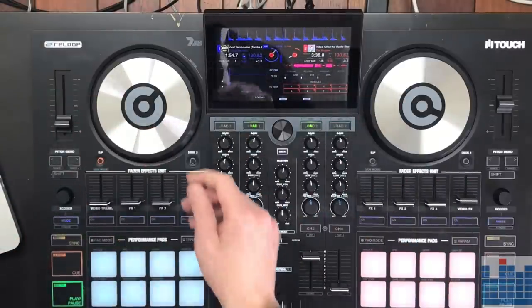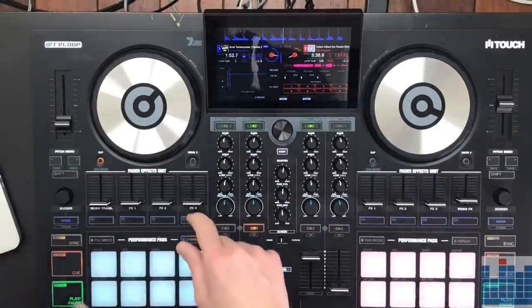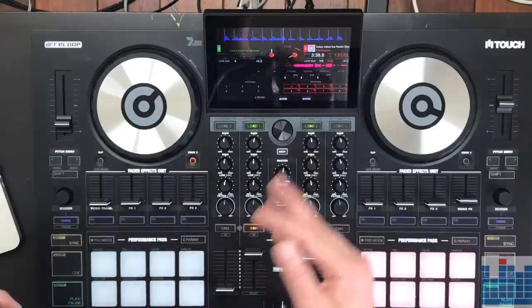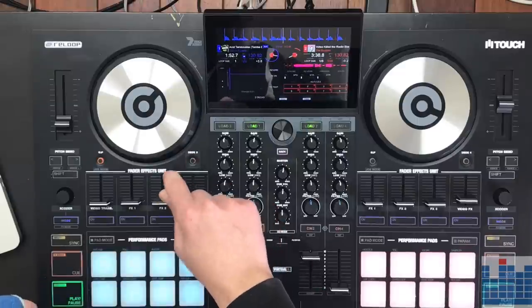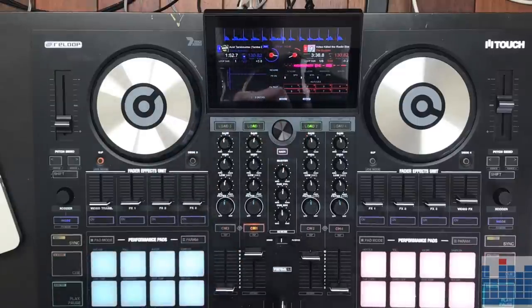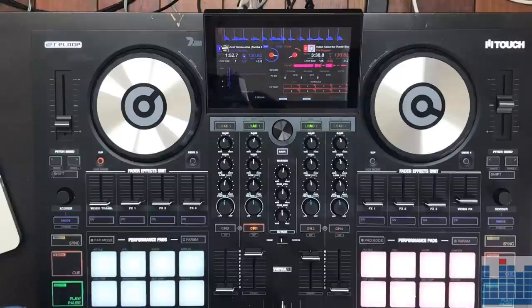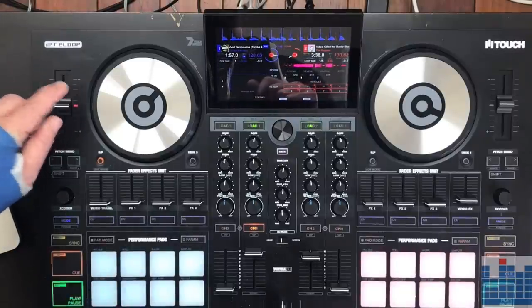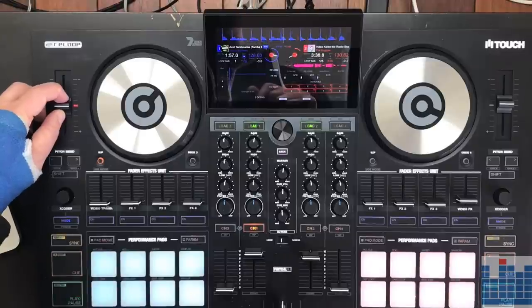A nice slip button that you can use to do tricks, whatever you want to do. You also have a deck switch so you can switch between four decks in Virtual DJ, and of course you see the change on your screen as you make that. You have a pretty long pitch fader with a nice central position and a LED indicator when you're in the central position. That's nice.